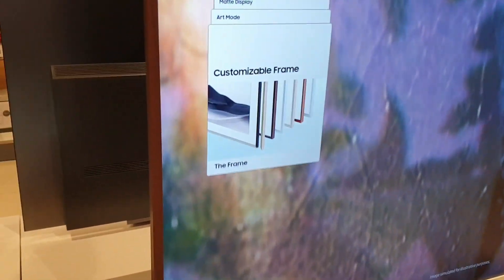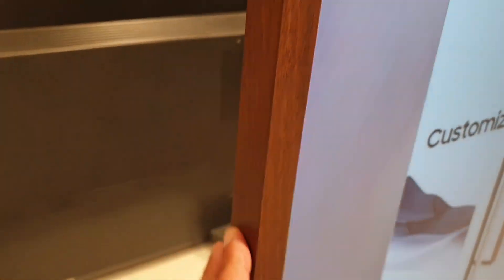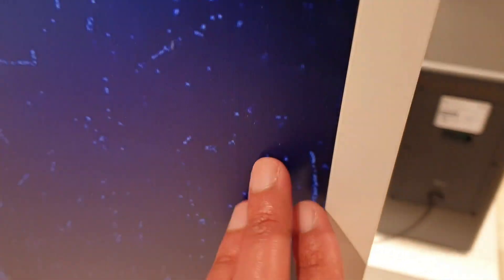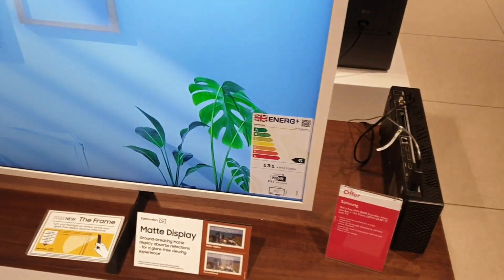These bezels can actually be changed from the side — you've got the wood finish, and then you've got the white wood finish at the side as well. So you can go from classic wood finish to white wood finish, and you also have the Samsung branding at the side. It's 75 inches.